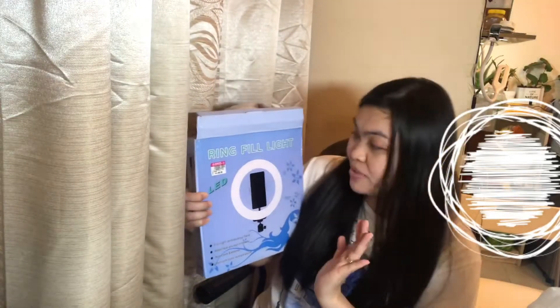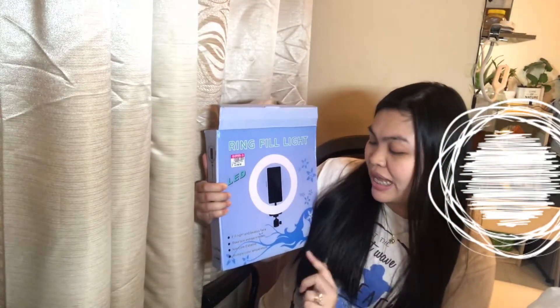The thing is, we bought it for only 39 dirhams. Some other lights we saw online and in some other shops are much more expensive — they range from 50 to 100 or 120 dirhams, which is already a lot. I don't think it's practical to buy that expensive because even if it's just this small, it would still serve its purpose.